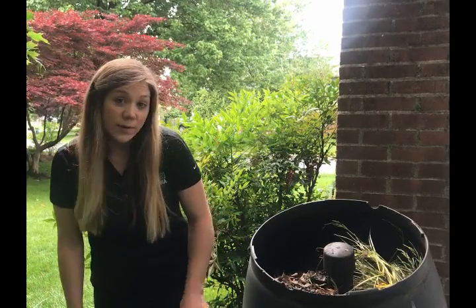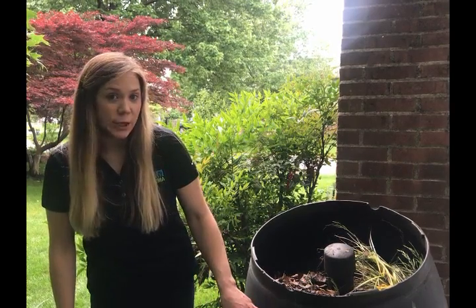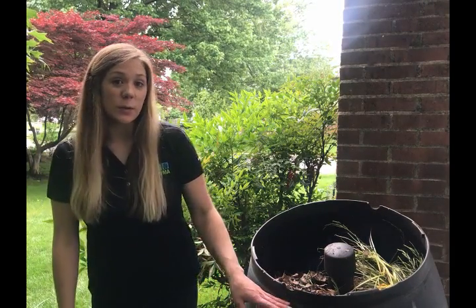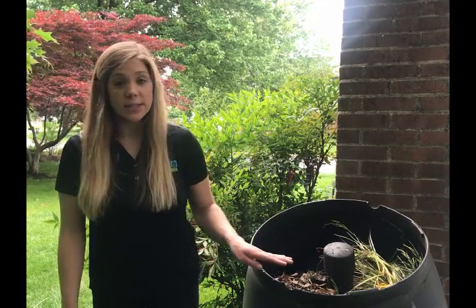Next, you'll begin layering your browns and greens. You'll start with a six-inch layer of brown material, followed by a two-inch layer of green material, followed by a two-inch layer of soil. That soil will help get the decomposition process kick-started, and you'll keep doing that until you reach the top of the bin.